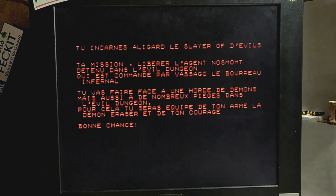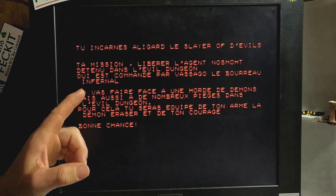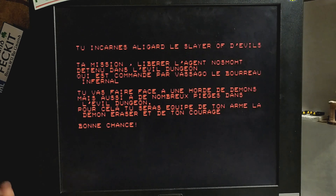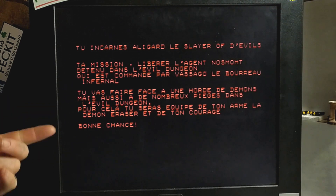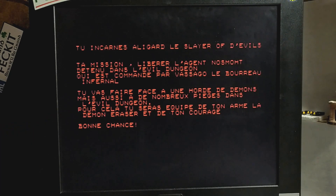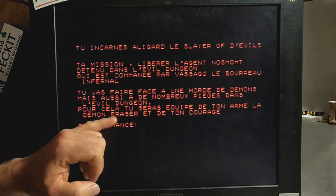Your mission is to liberate the agent Nosmoth, who has been detained in the evil dungeon. The evil dungeon is under the command of Vazigo the executioner — he's actually the infernal executioner. And we're going to face a horde of demons as well as numerous traps in this evil dungeon place. What we have with us is our arm, which is the demon crusher.